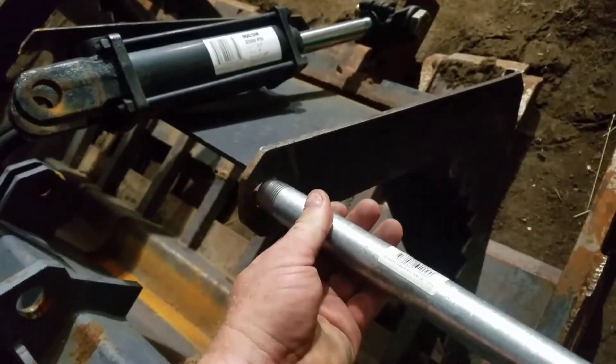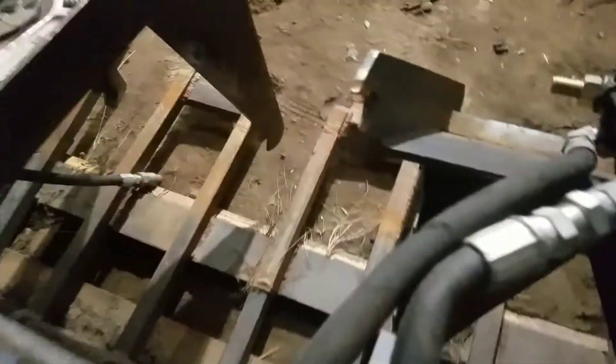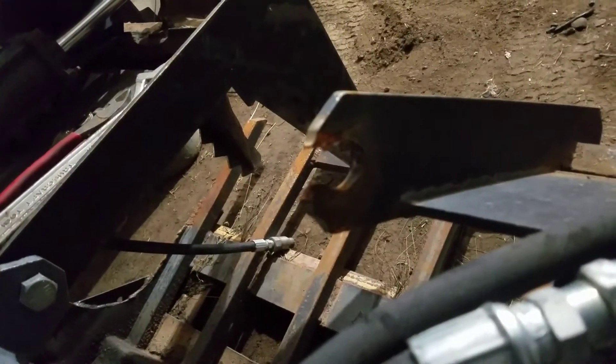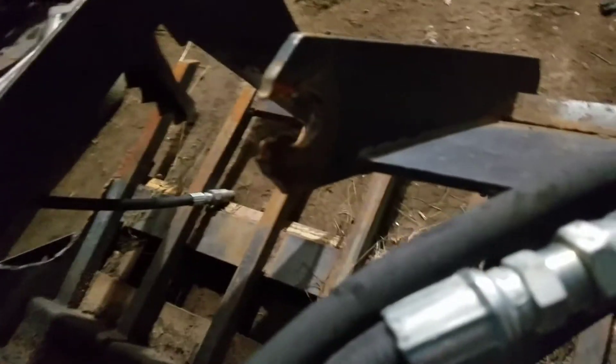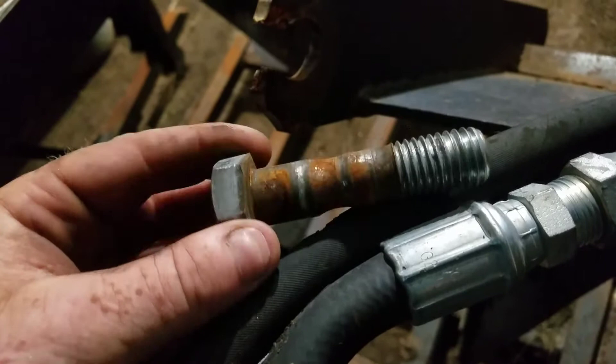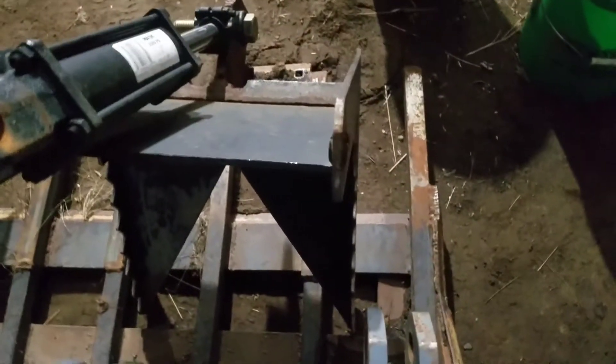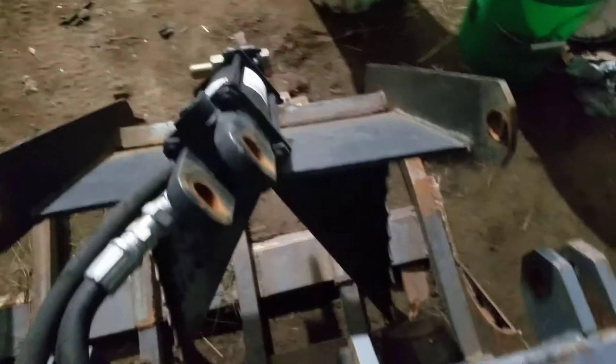I'm going to have to get the die grinder, hog that out, and weld about three quarter inch of a piece of pipe in there. Here's what actually happened — it blew out. Too much use for how light duty this is. The bolts are wearing on it; I have some new bolts somewhere but can't find them. I'm going to try to weld a nut in there, a quarter by 20 thread, so I can get a grease fitting. If I weld the nut in there, I need a channel into where the bolt goes for the grease fitting.